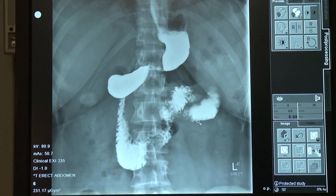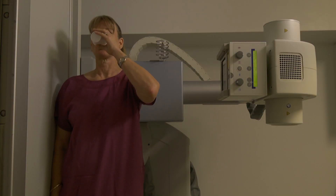The patient is then asked to face sideways for a lateral review, and the process is repeated.